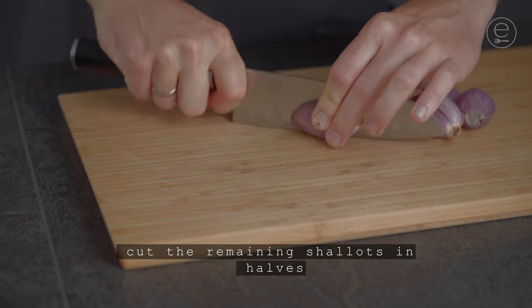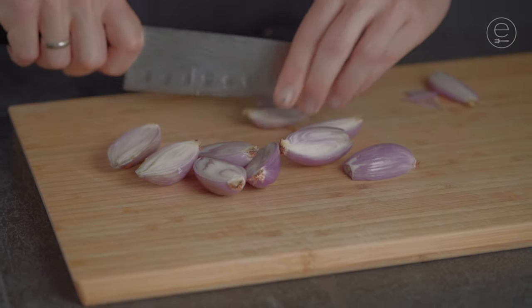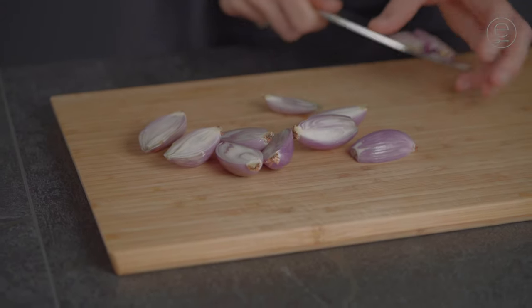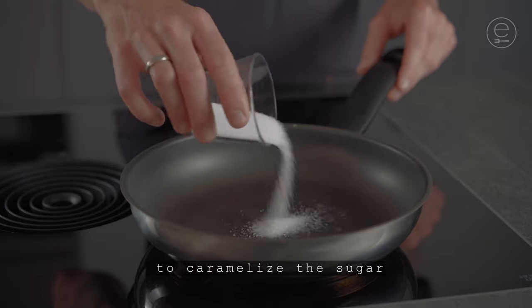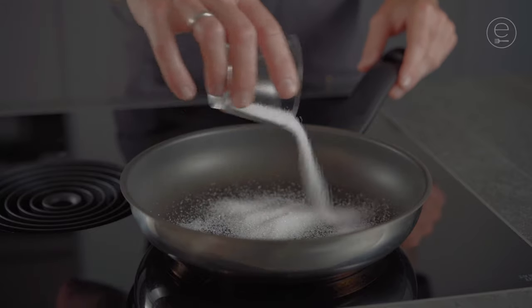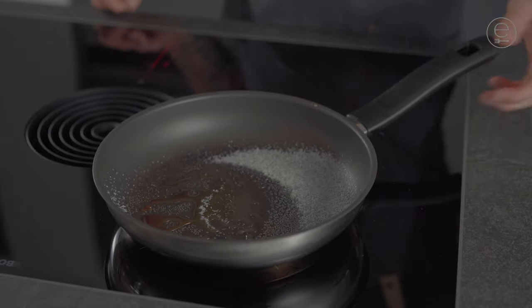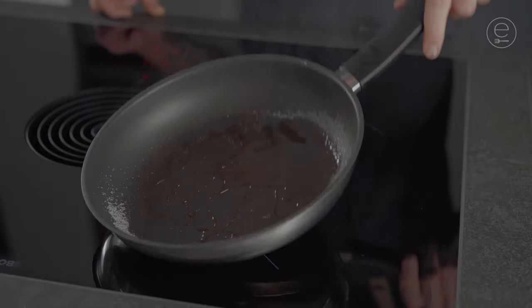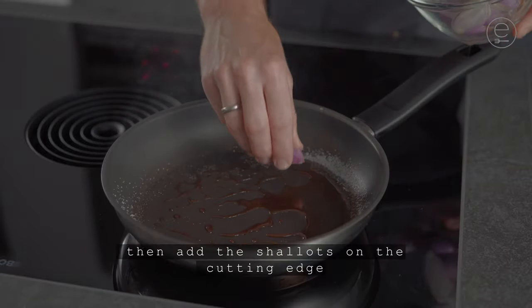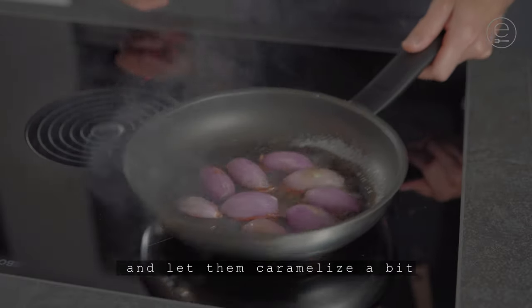Cut the remaining shallots in halves and heat up a pan to caramelize the sugar. Wait until nicely colored, then add the shallots on the cutting edge and let them caramelize a bit.